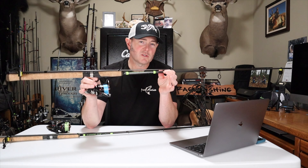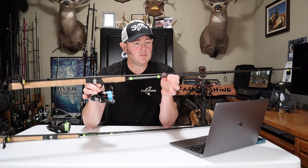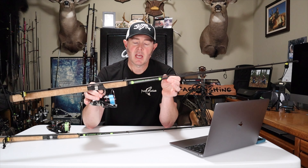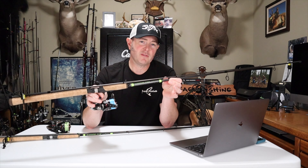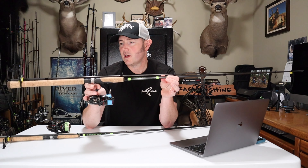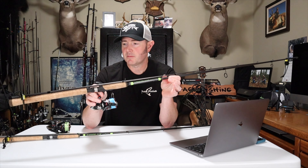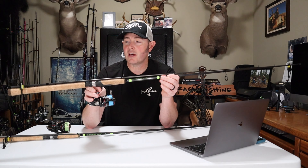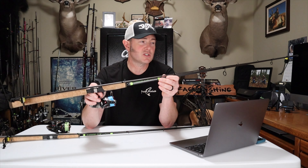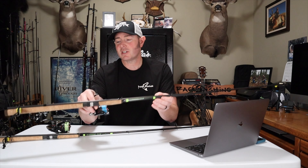Starting with the 1143 — I consider this G. Loomis's most versatile steelhead rod. It's a nine-foot-six medium light power fast action, rated 6 to 12 pound test. This rod can do it all: I've used it for drift fishing, throwing hardware, but mostly I use it for float fishing with either jigs or beads. I prefer a nine-and-a-half foot rod because I fish small coastal rivers with a lot of overhanging branches and I don't like getting my tip hung up.